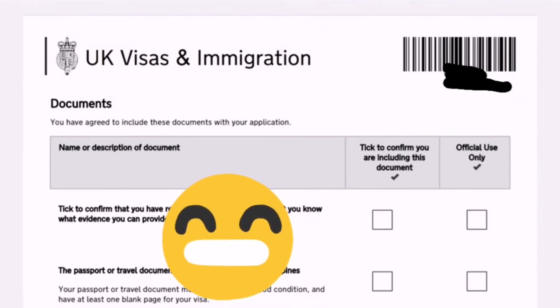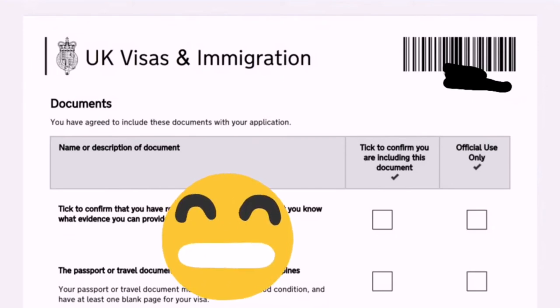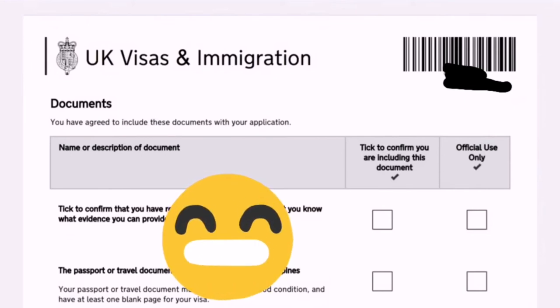I also want to add: for everyone applying here in Guernsey, if your visa is under hospitality — waiter, chef, or bartender — you cannot apply to move to another country. Your visa is valid for Guernsey only. For our fellow Filipinos who want to transfer to the UK or Jersey, that is not possible. Our visa is good for Guernsey only.